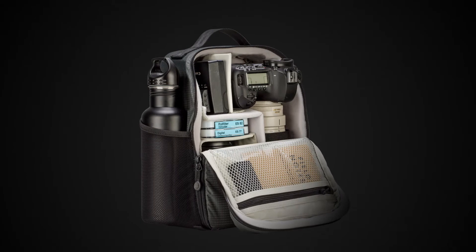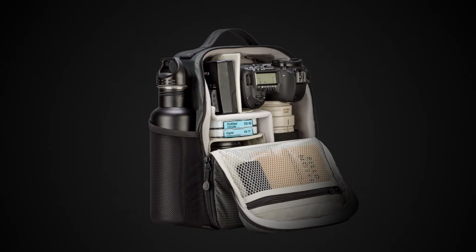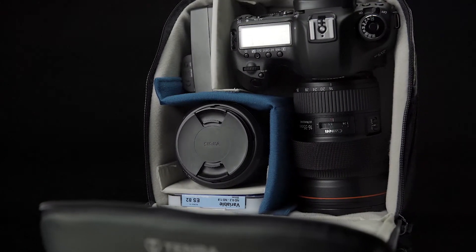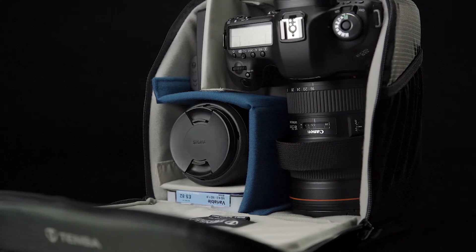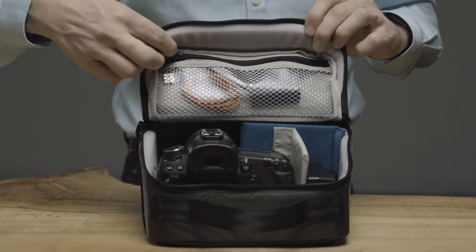These mesh side pockets securely hold a water bottle, mobile phone, wallet, or other personal items. Padded dividers are adjustable to fit multiple configurations, and the soft brush Trico lining is equipment friendly. The interior pocket secures cables, coins, and other small items so they don't fall out.